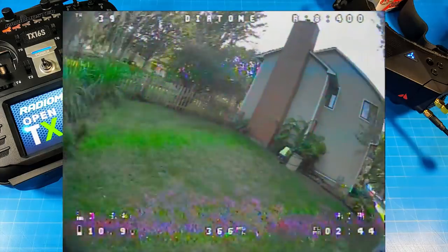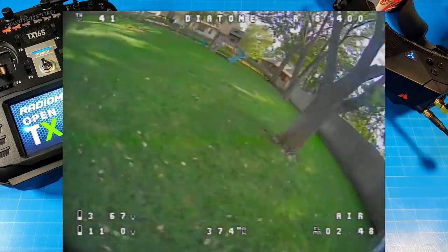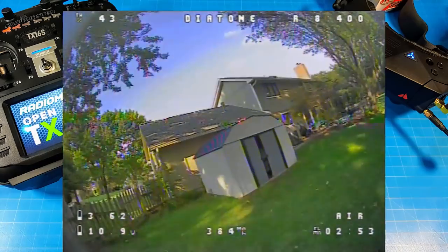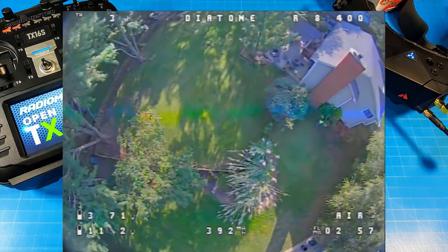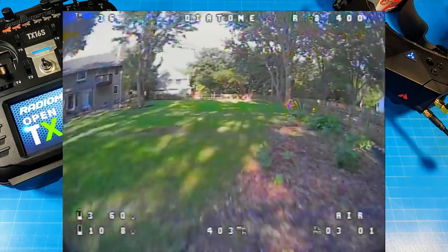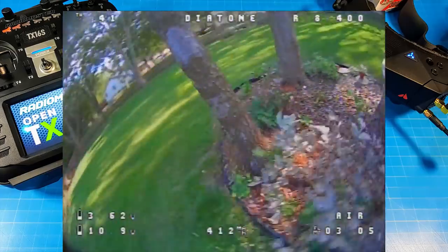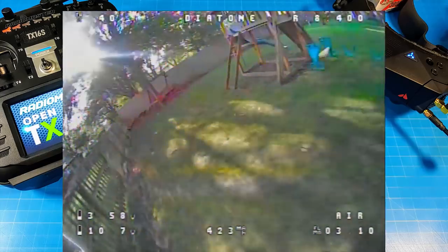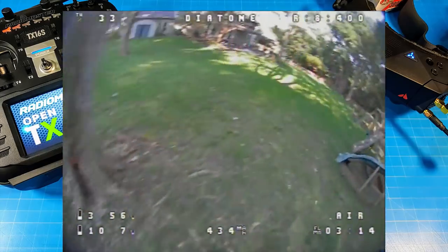I do that a few times in this video and you'll probably notice it. I wanted to call out the fact that this was designed for a 1000mAh 3S battery and I'm flying it on an 850. Also, battery weight — not just the size, but batteries don't always weigh the same, depending on what the tune was worked out for. It's a minor, nitpicky thing, but I thought I should bring it up because you can hear it in the audio.